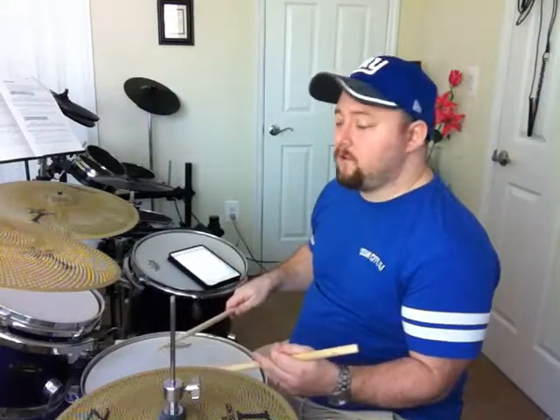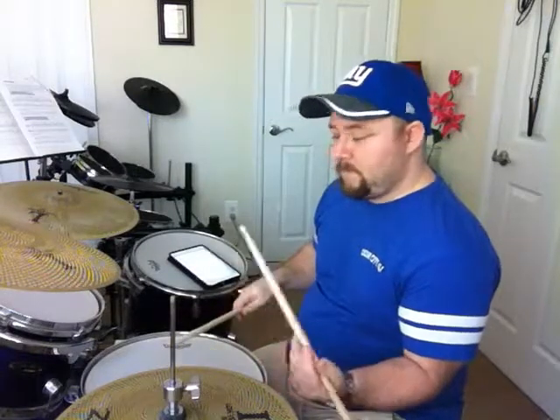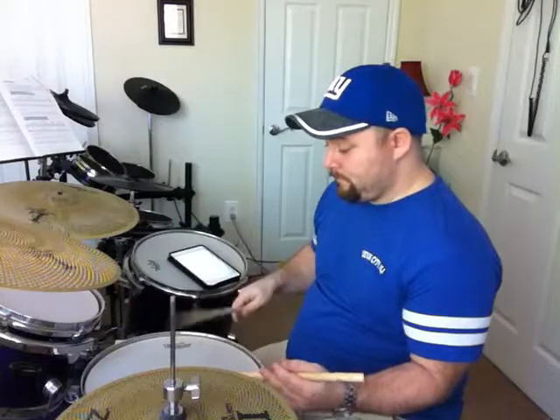left stick, right flam, right stick, left flam, left stick. So this is what you have. Now if you take the flam away, this is what you have — you just play as is without the flam. It's a double stroke.